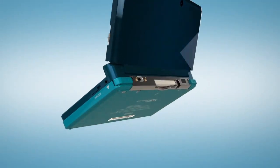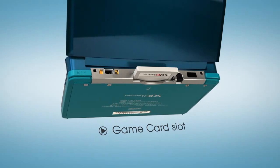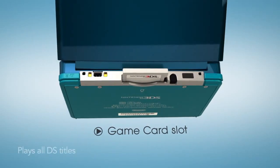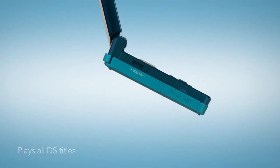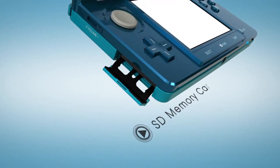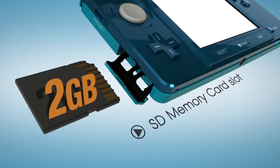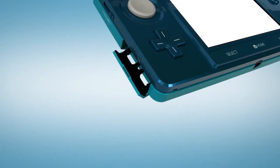With Nintendo 3DS, there's backwards compatibility. The game card slot on the back will accept not only your Nintendo 3DS games, but also your Nintendo DS games, including DSi download game compatibility. There's also an SD memory card slot — a 2GB card comes with the system, and of course, you can choose to upgrade from there.